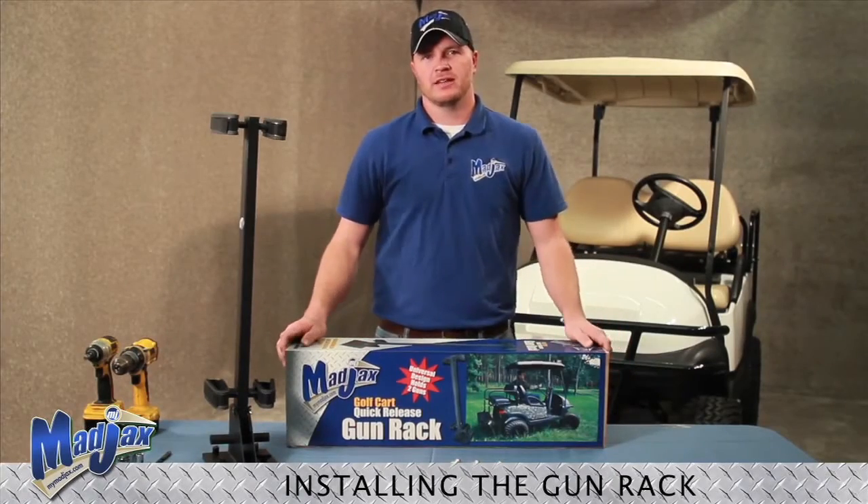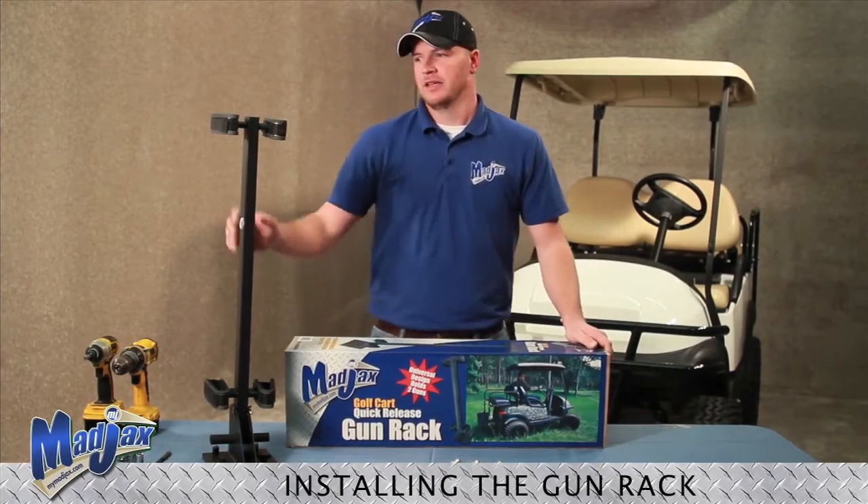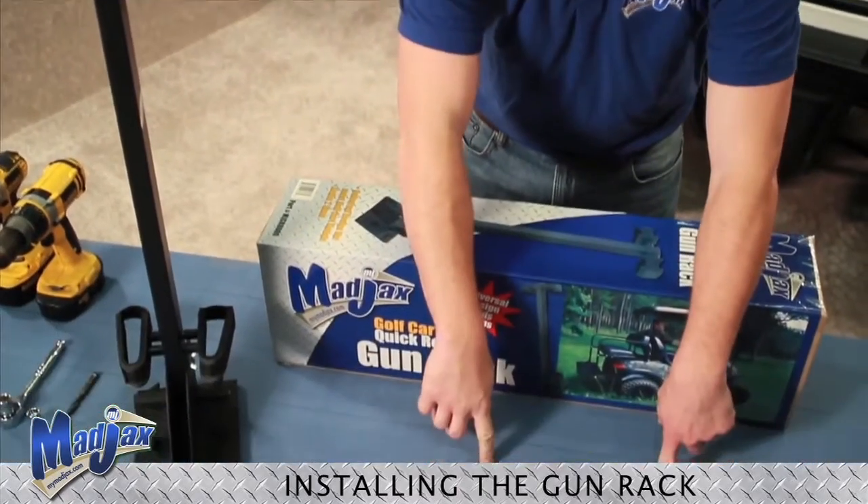Today we're installing a Mad Jacks gun rack. Included in this package is the gun rack itself and the mounting hardware.